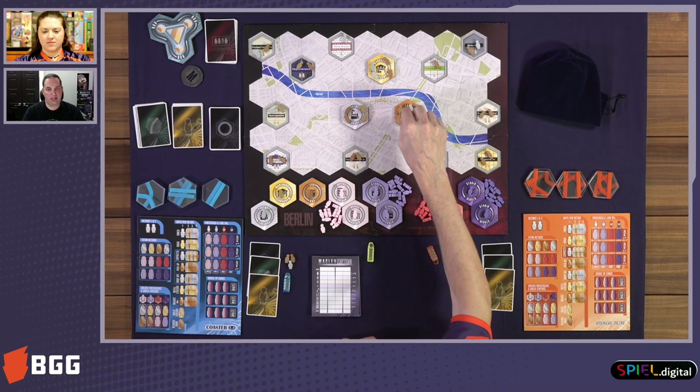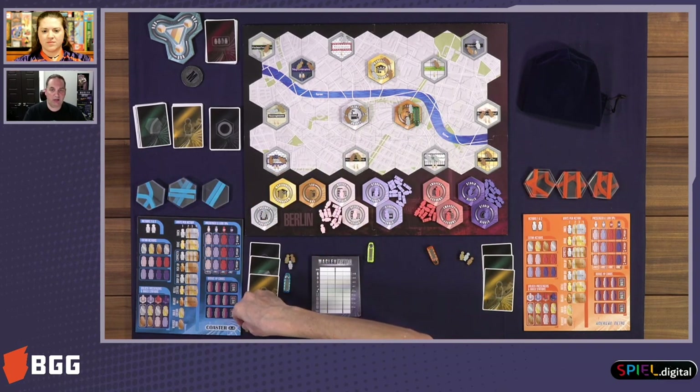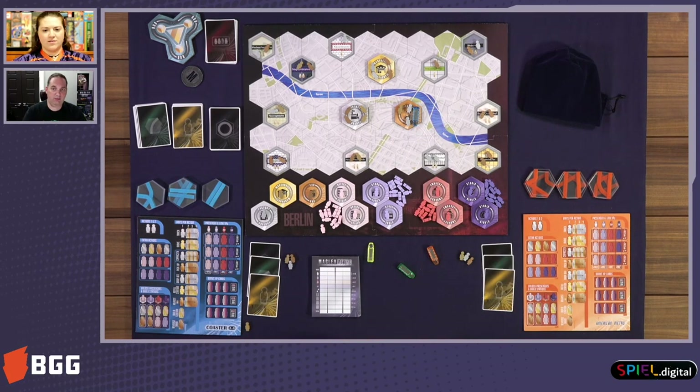So for right now, because it's the very first turn, I'm just going to take that and put it next to my player board. This is our initial setup. Then Catherine, if you want to, you can pick any one of those three stations, even the same one, and choose one of those passengers to pick up as well.